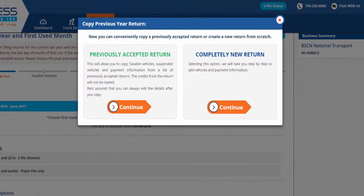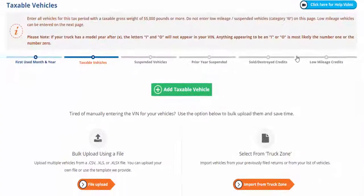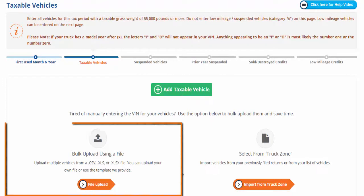If you have e-filed Form 2290 with us before, you can conveniently copy taxable vehicles and payment information from a list of your previously accepted returns. If not, click Continue under Completely New Return. Enter all taxable vehicles for this tax period with a taxable gross weight of 55,000 pounds or more.